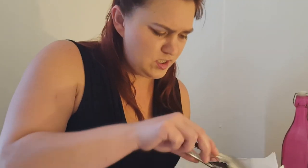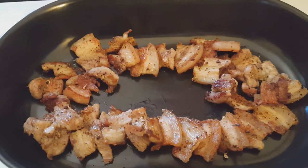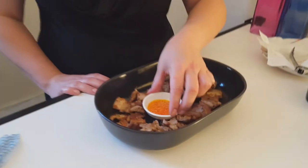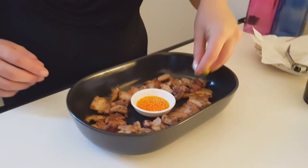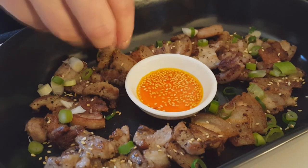I'm going to serve this up now. This is probably more of an appetizer or a snack really, but it's really simple and delicious. I like to serve my salt and pepper pork with a little bit of chili peppercorn oil — you don't need a lot. Then I just sprinkle with some freshly chopped spring onion and toasted sesame seeds. So that's it — it's a new way to enjoy pork belly instead of just roasting it.